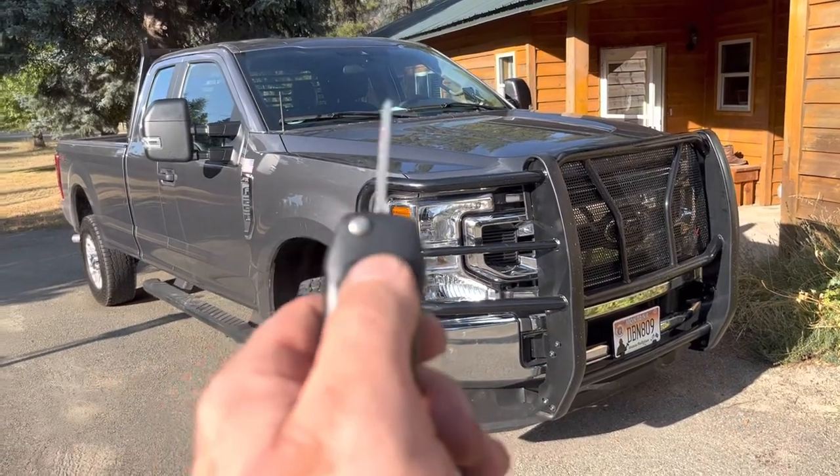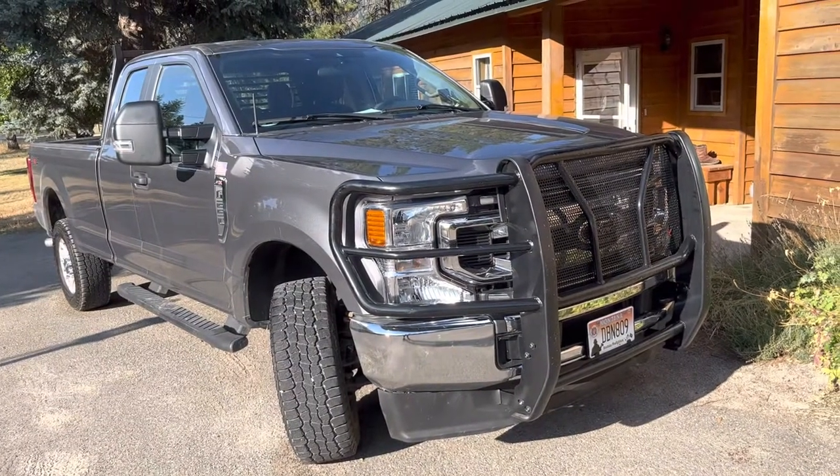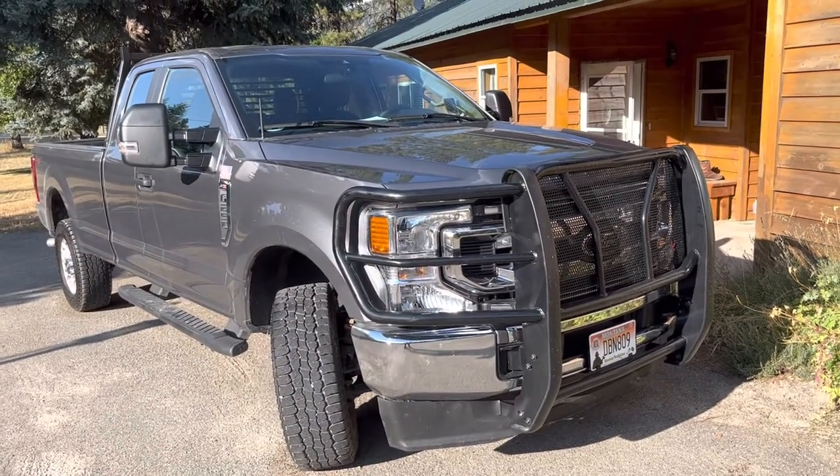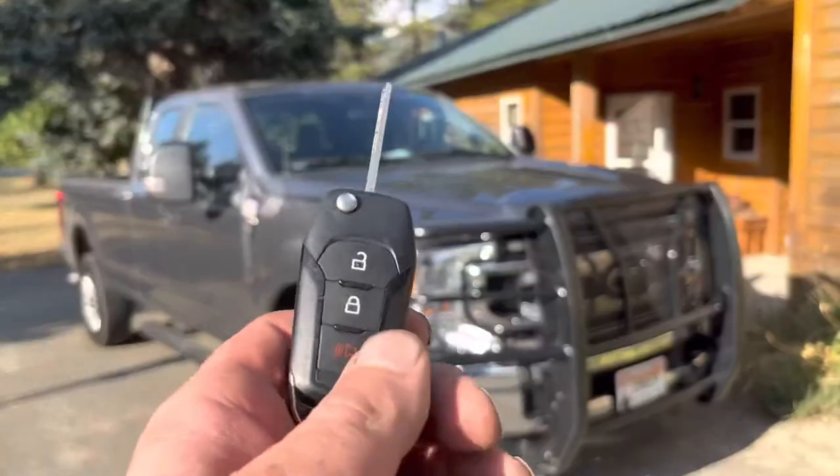So: lock... unlock... and then lock again. There it is — there's the remote start. To shut it off, just repeat the process.